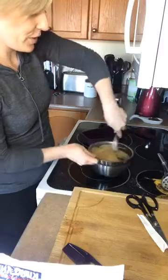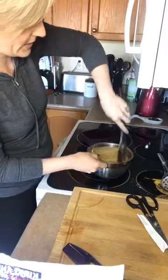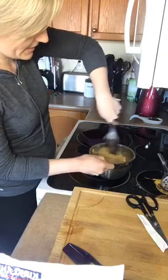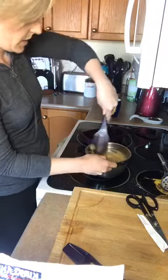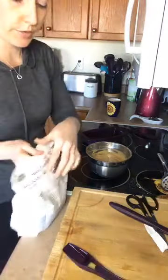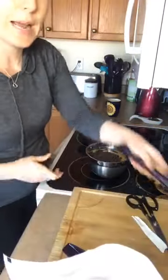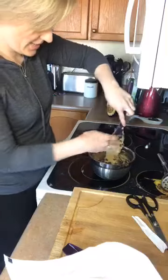With gluten-free baking, make sure you've well combined the dry mix so you don't get dry pockets. Rice flour is pretty decent — it absorbs moisture well and doesn't leave you with that sandy texture that a lot of gluten-free baking is notorious for. So throw in your chocolate chips — use whatever kind you prefer, milk or dark — and fold them into the batter.